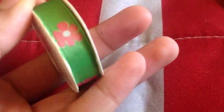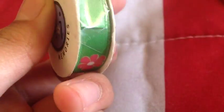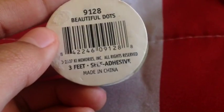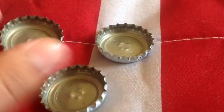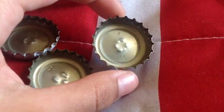The materials you're going to be needing is, first, any type of design of ribbon. I just chose this random one I received in a birthday package. The next item you're going to be needing is, of course, bottle caps. It doesn't matter where you get your bottle caps from — I recycled mine.